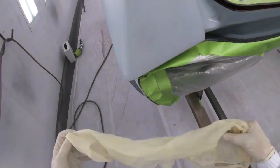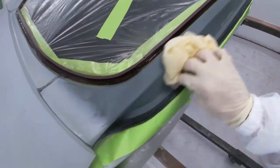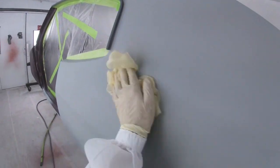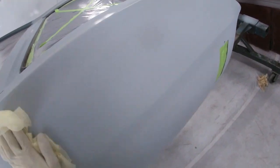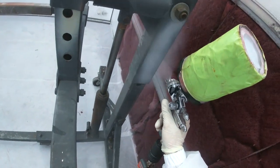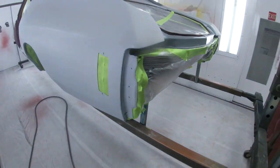Now that I'm ready to spray sealer, I'm going to tack the whole car — tack the plastic, tack everything. I've had guys ask what tack rags I like. I like the Crystal tack rags. I like these better than the newer version where you have to stretch them to activate them. The Crystal rags are cheap, work great, and are super sticky — I've never had an issue with them. Before spraying, I always check my spray pattern to make sure it's spraying how I want it. Looks pretty good — let's go.